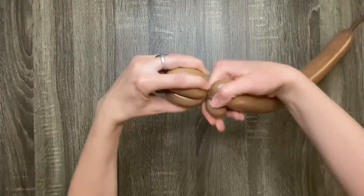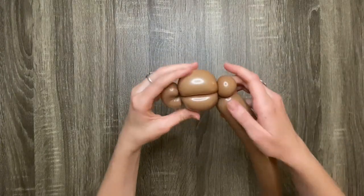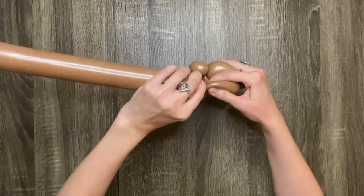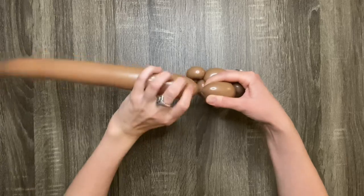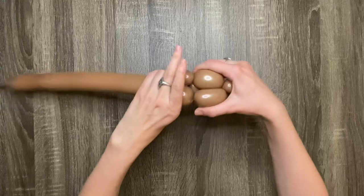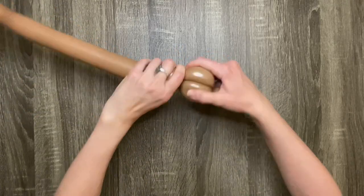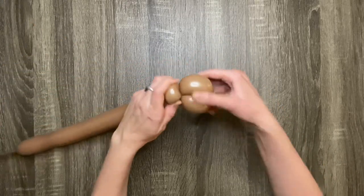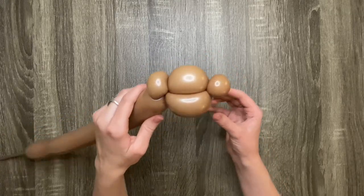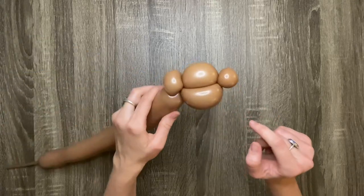Then twist the ends of the three-finger bubbles together. If at any time the balloon feels too tight, just give it a squeeze to distribute the air. Next you'll want to make one more three-finger bubble, then twist it into the other side. So far you should have two one-finger bubbles that are the monkey's ears and three three-finger bubbles that make up the monkey's head.